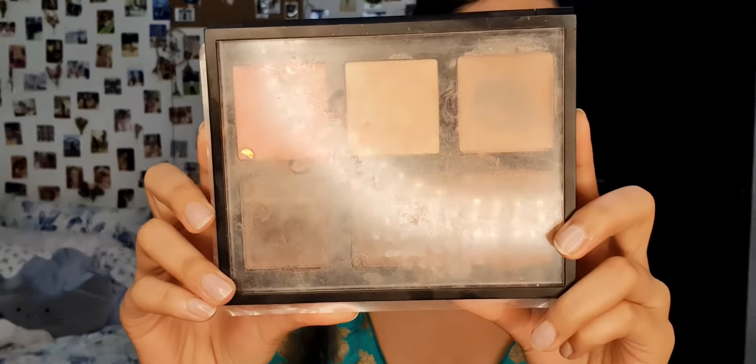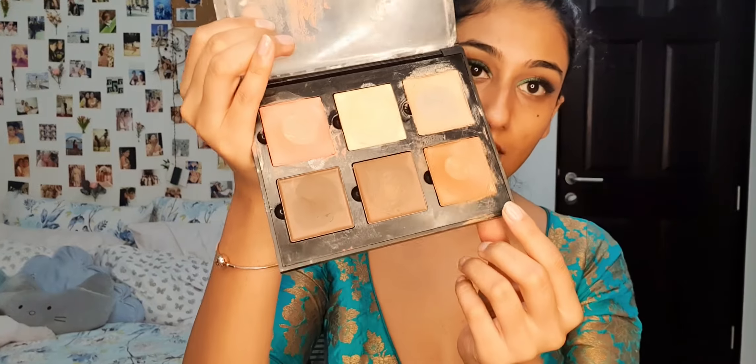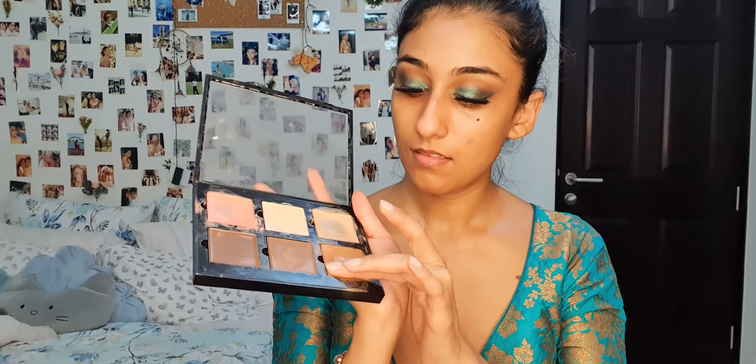Next, I'm going to be using this Contour Cream Kit by Anastasia. I'm going to start contouring my face before applying foundation. So I'm just going to take this color on my finger and apply it. Also, I'm going to use this orange color — this is a corrector — and I'm going to hide my dark circles.